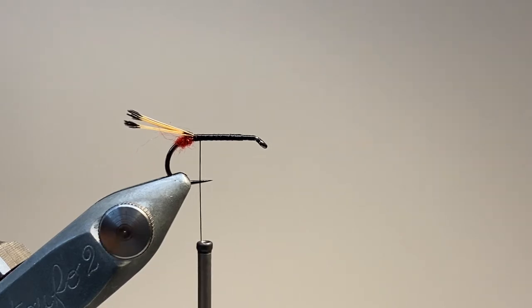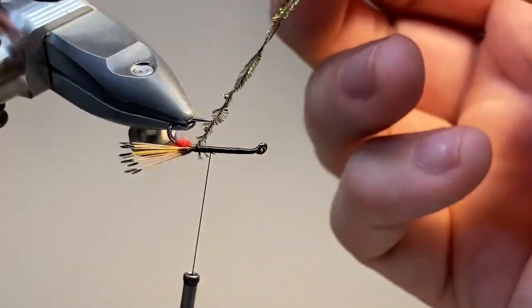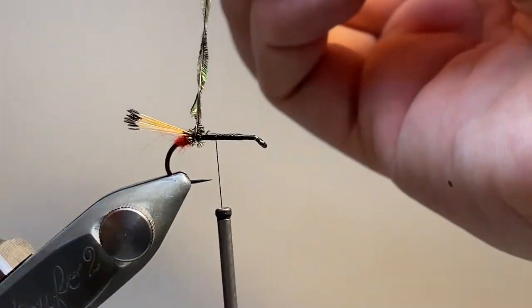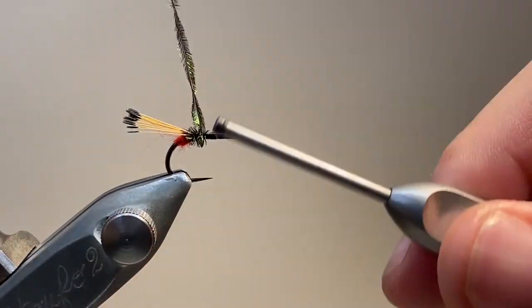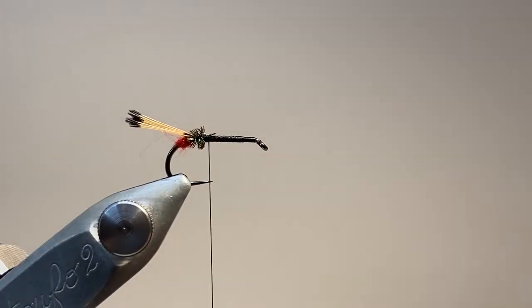I'm taking a single strand of peacock herl here — it's a fairly small pattern. I'm going to secure that down and twist it up. Here you want to be really careful to avoid the hook point. The herl is very, very fragile and if you catch it on the sharp point it will just snap on you. I've made five or six wraps there and I'm going to secure the herl — one, two, three — and break it away.